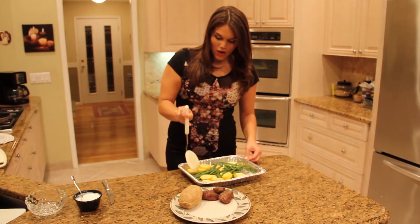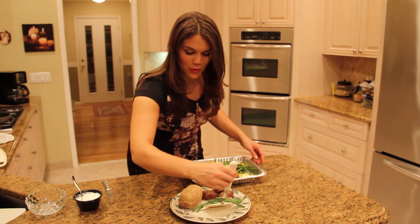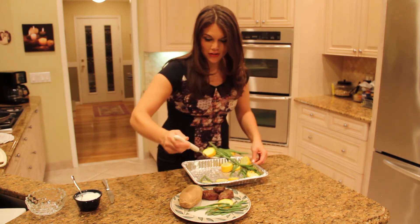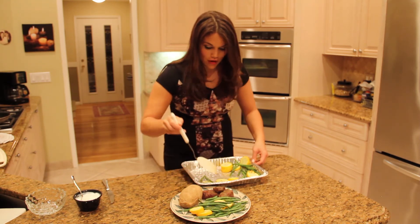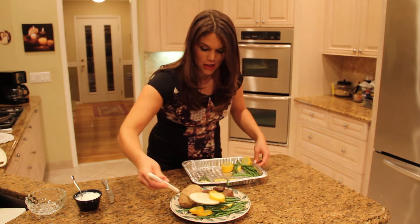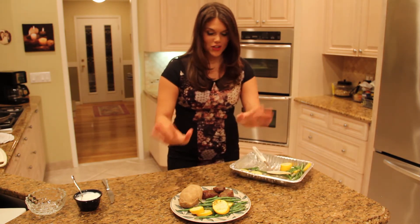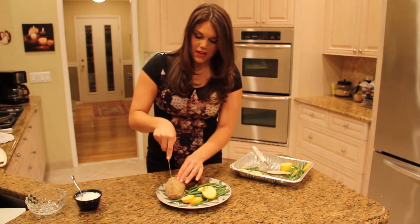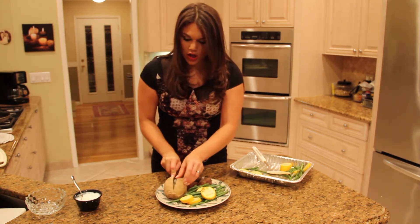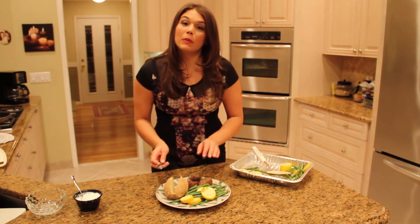Now we're going to make the whole half of the plate the vegetables. Look at that color — the color is where the nutrition is. I'm very generous with my vegetables and I think that you should be too. If you really want to get healthy, the more veggies the better. You're probably thinking a baked potato by itself is so boring — well, don't worry. We are going to add nonfat plain Greek yogurt instead of sour cream.